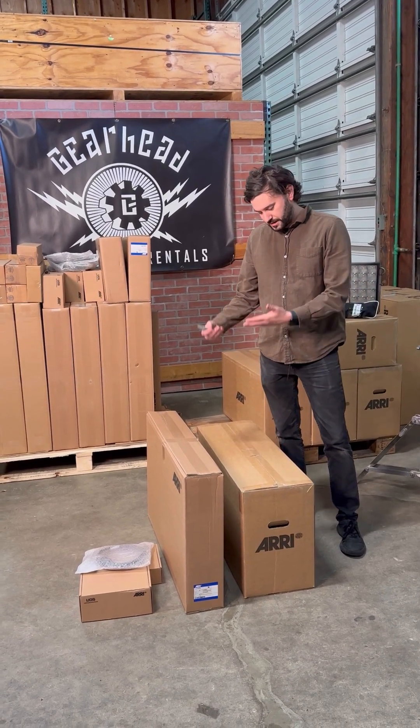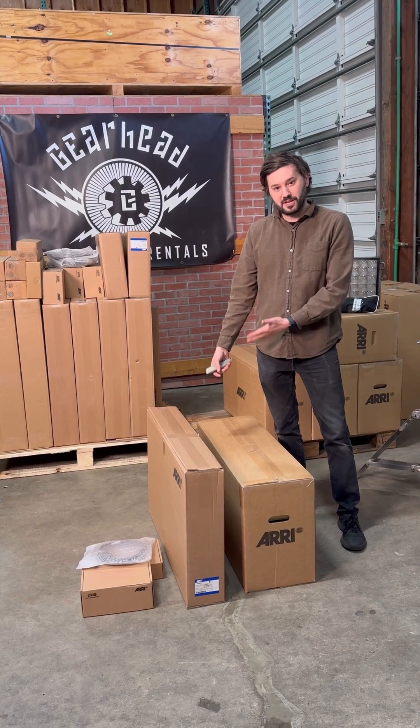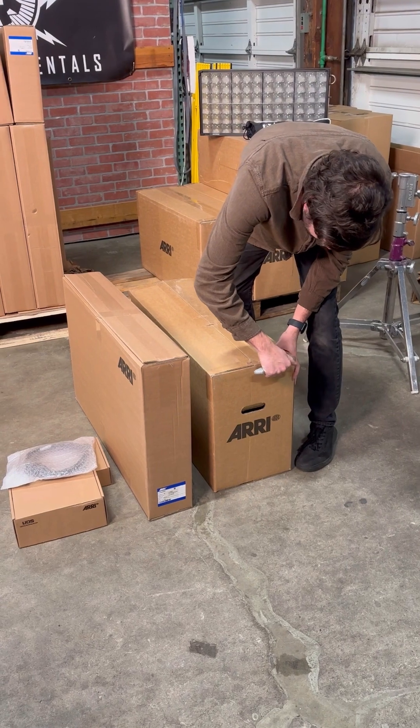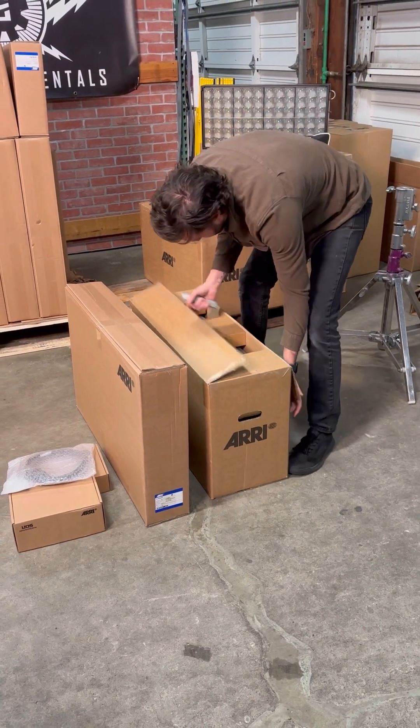Hey everyone, Steven from GearHead Drippin' Electric here and we're going to do an unboxing of the new SkyPanel X. So this is the box that houses the main head, light head, light unit.